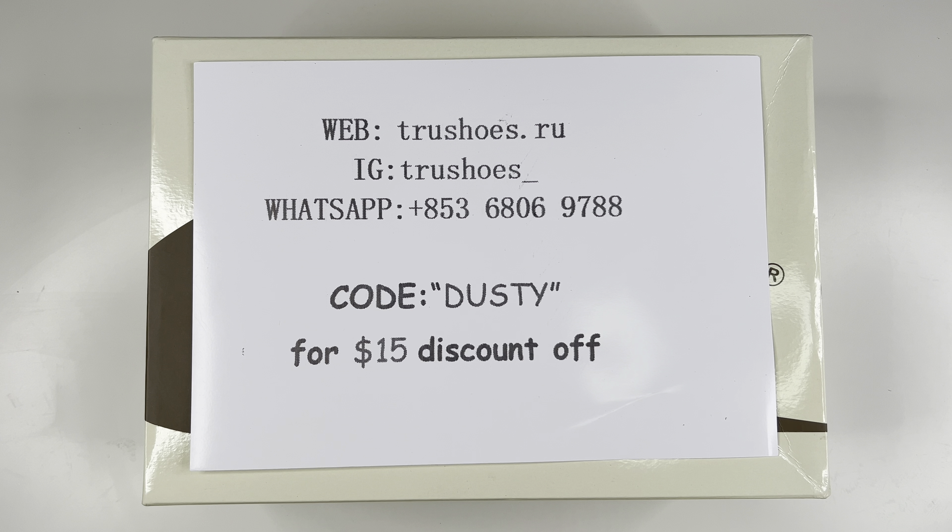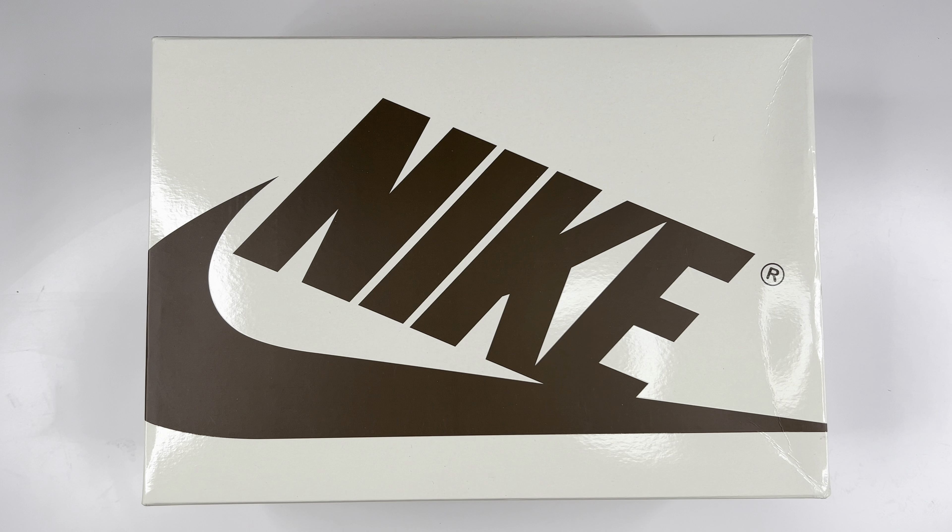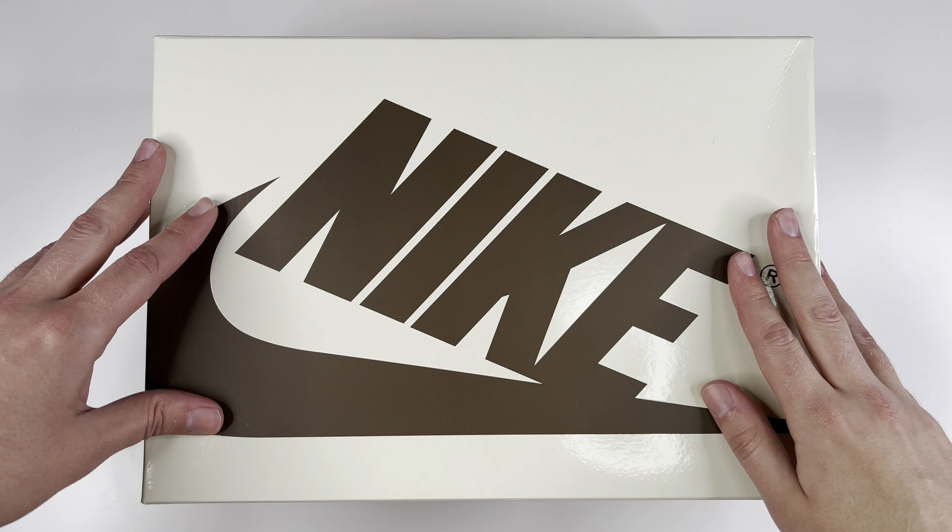This pair comes from True Shoes. They were nice enough to include this little paper right here with all of their info — their site, their Instagram, their WhatsApp. They were even cool enough to give me a little code 'dusty' for a 15% discount, so definitely use that if you're going to check out this seller because every little bit helps.